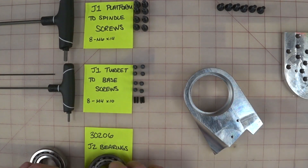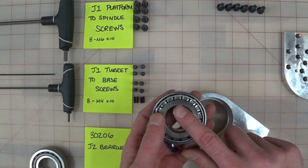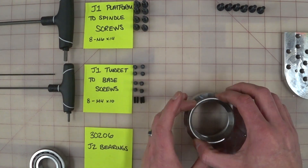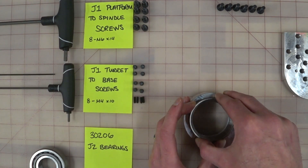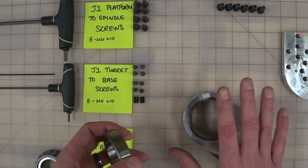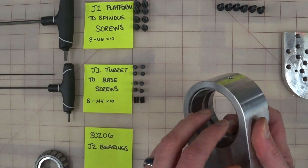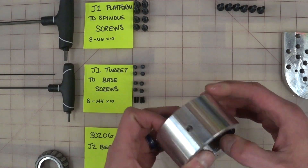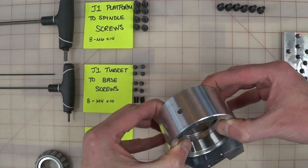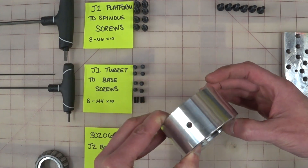We're going to take a pair of 30206 bearings — you'll have a pair of these in your kit. We're going to fit them into the sides where you want them and they snap right in. If they don't work, check out episode two and learn the oven trick. You can put this in an oven, put these in a freezer, and do a little heat shrinking. It's a pain, but you end up with a really super solid mount.